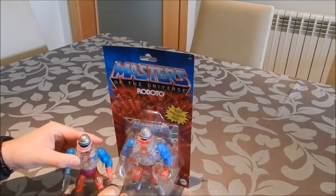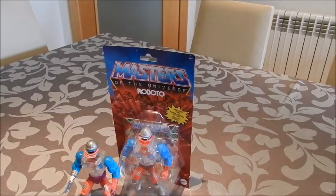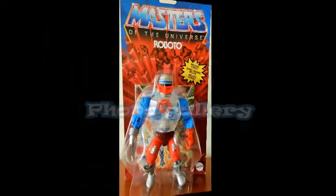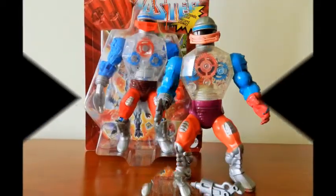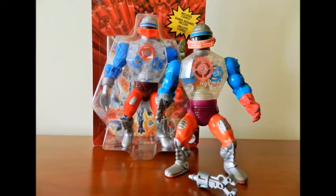I am ever so ecstatic with the revamp of this line of figures. We've got the Masters of the Universe Origins line — Roboto. I will be seeing you guys soon on the next video. Bye.